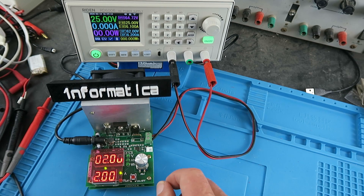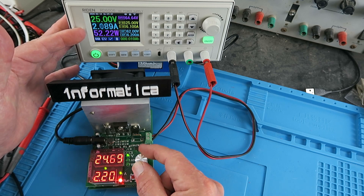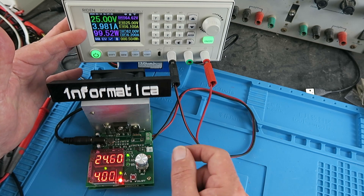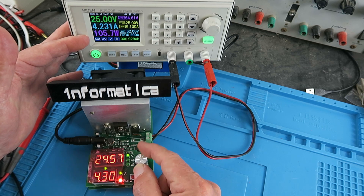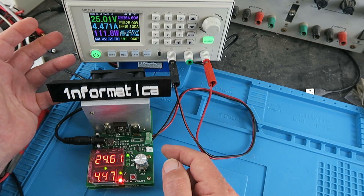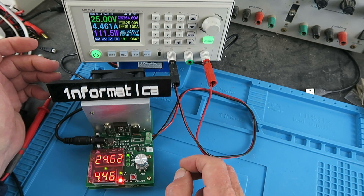Switching the power supply on, we can see 25 volts indicated on the display, with 2 amps showing on the power supply. Increasing to 3 amps generates 75 watts, and at 4 amps we hit 100 watts as predicted. Going beyond that, we hit the device limit at around 110 watts — nearly four and a half amps. The built-in protection kicks in; it knows the maximum it can dissipate and won't destroy itself.